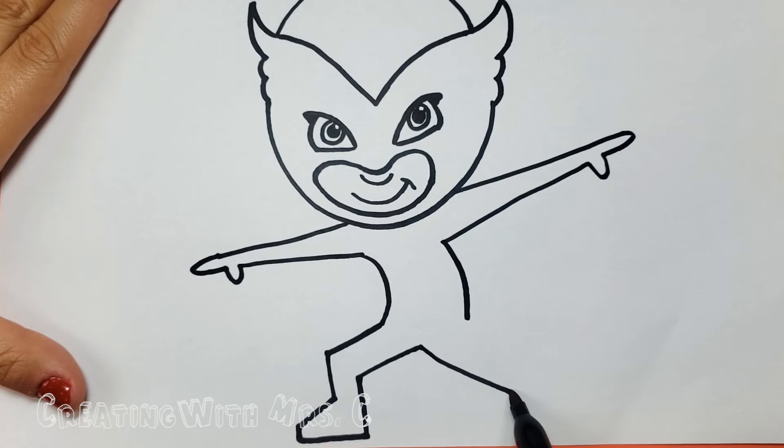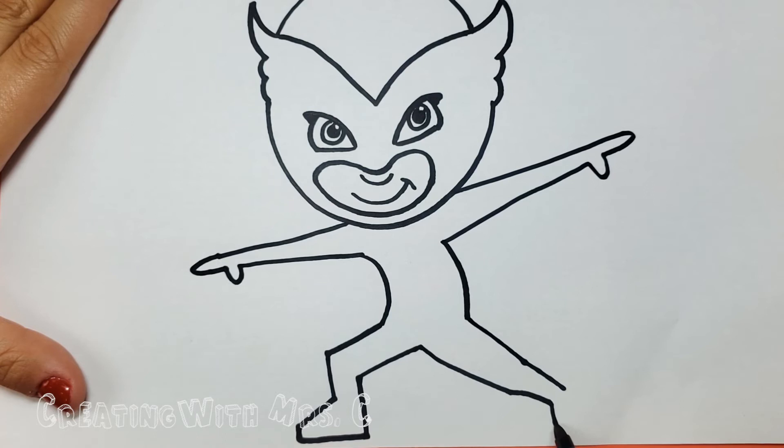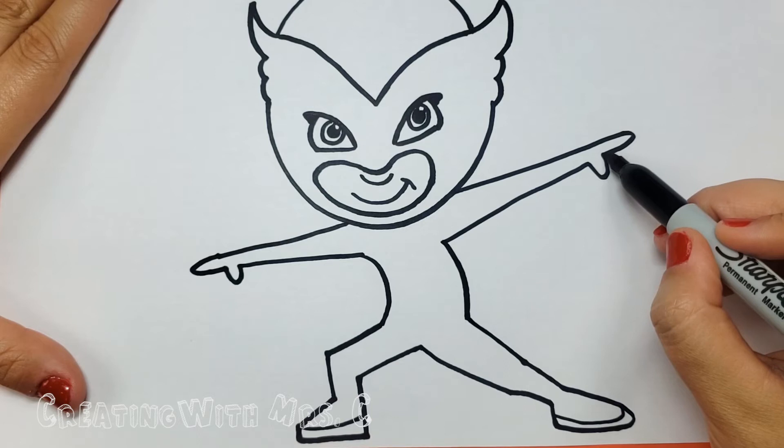And a diagonal down, and we'll bend that leg just a little bit. Draw the line down, bend it out a little bit, and let's make that foot — it could be any shape that you want. I drew a line down and back around kind of like an oval. You can retrace that line on the bottom. This foot you can make a line.